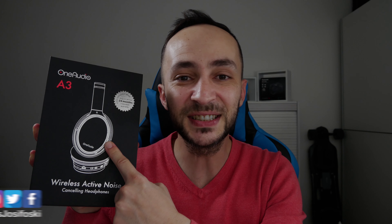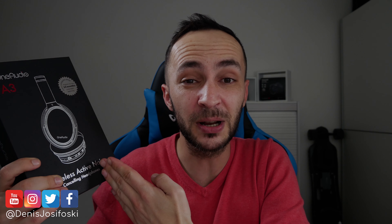Hey, what's up guys, welcome to another video, and to all newcomers, welcome to my channel. These are the OneAudio A3 active noise cancelling Bluetooth headphones. What's so special about them? Let's find out what the box says.